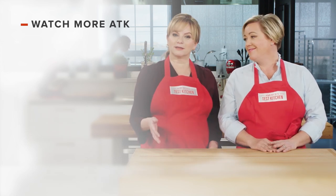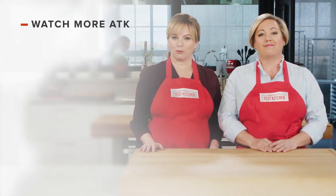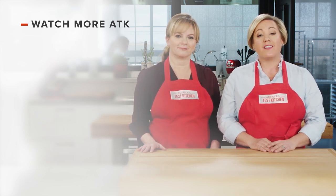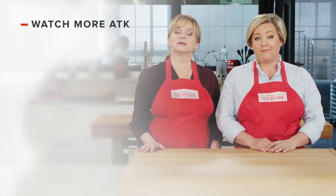Leave a comment and let us know which recipes you're excited to make, or you can just say hello. You can find links to today's recipes and reviews in the video description. And don't forget to subscribe to our channel.